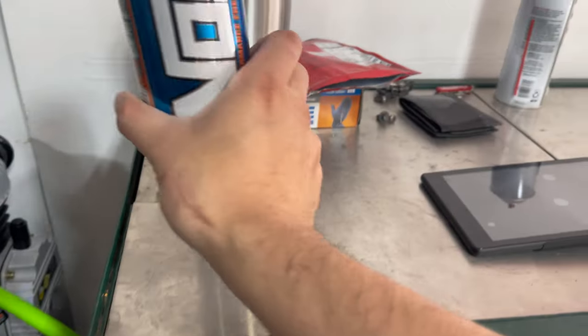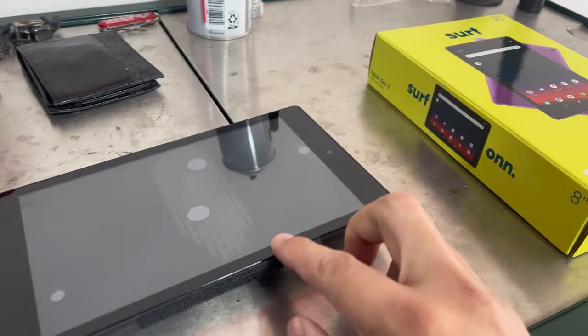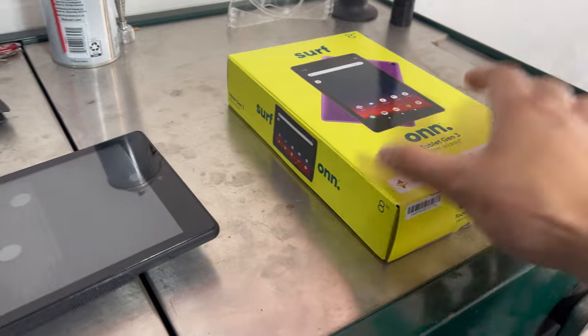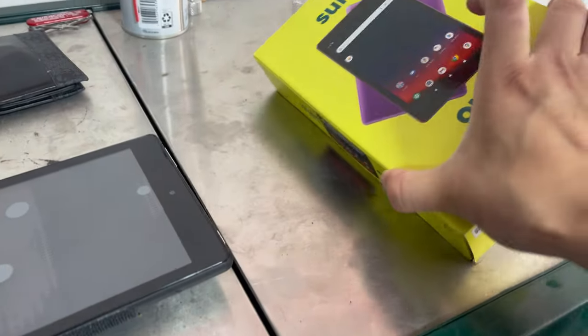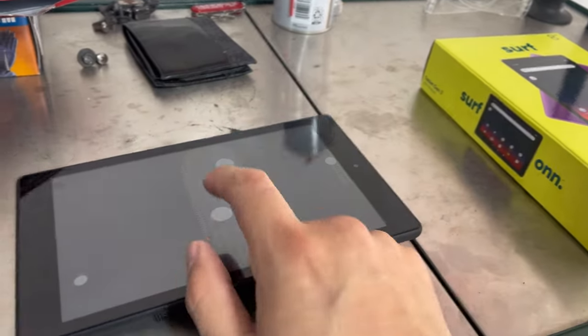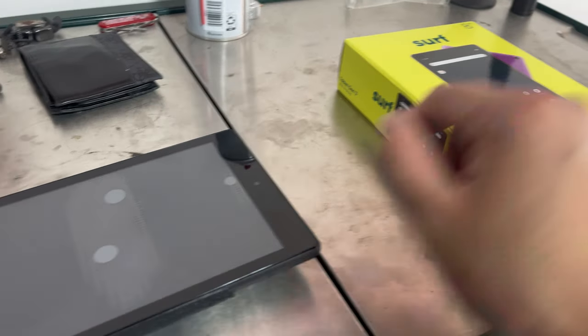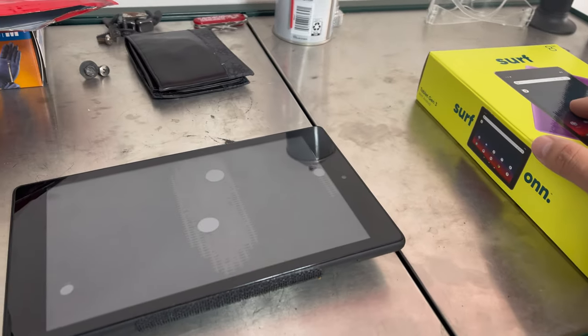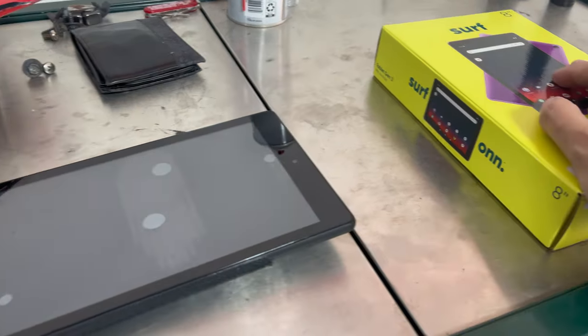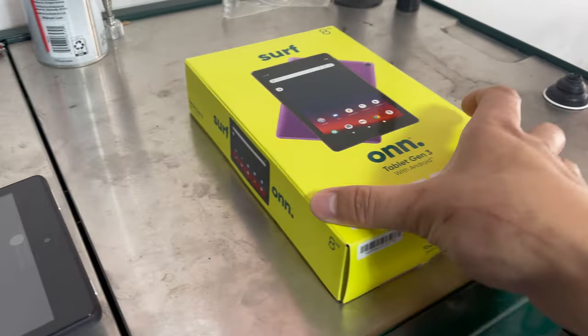Got a snack for the boys — had to get that while I was there. I've got Velcro here, so I'll have to put one on this new tablet for my setup. What I'm going to do now is just boot this up, set it up, and then download all the same apps I had on the old one. Then we'll get back to the steps of downloading XHP.